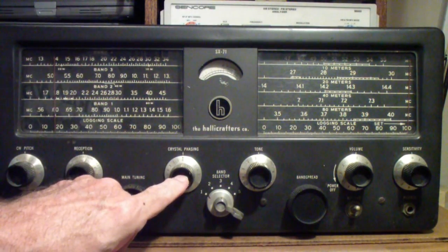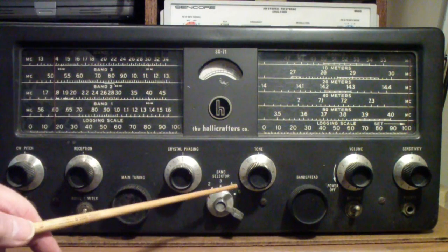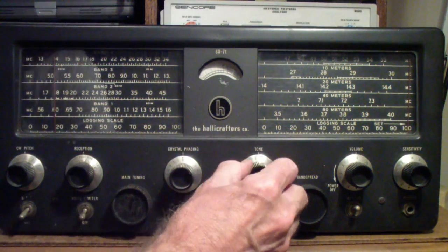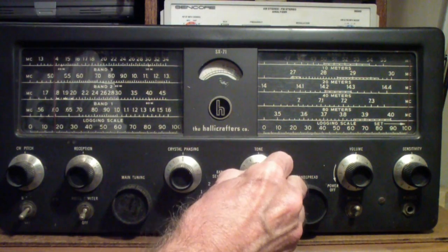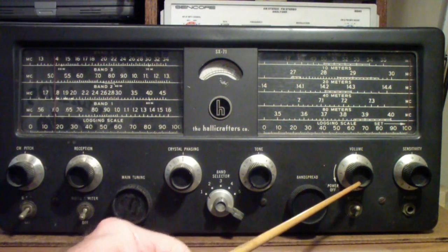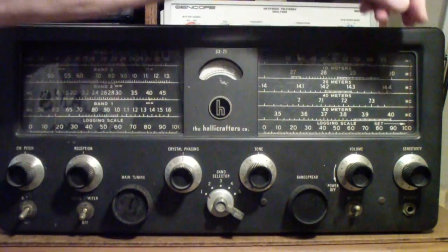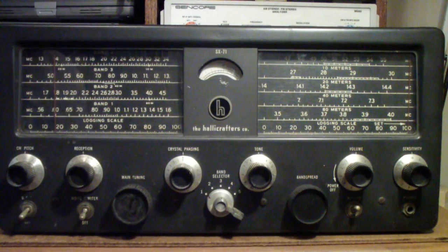Then there's a tone control — in one position you cut the bass, in the other position you cut the treble, and in the middle is generally the best overall response. On the right is the volume control, which is also the power switch — when you turn it on, it clicks and then it operates like most normal radios do. Then on the far right is the sensitivity control, which is essentially the RF gain control.